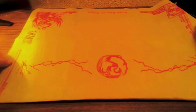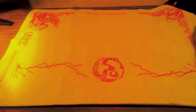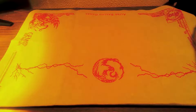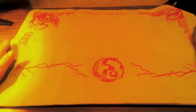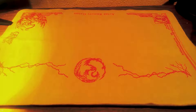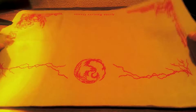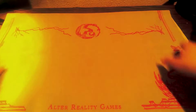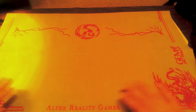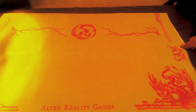The mat itself looks super clean. The gem logo on here is shining a little light from my background lamp, giving it a nice glow — that symbol in the gem playmat is just amazing. This is a two-player mat, by the way — great for playing with friends. And right there it says it's a reality game — this is the official ARG gem playmat.